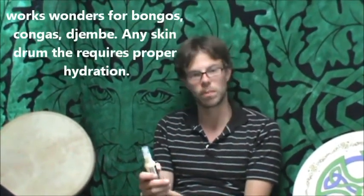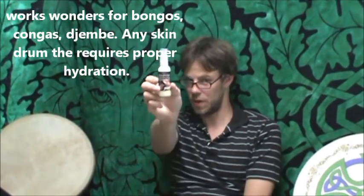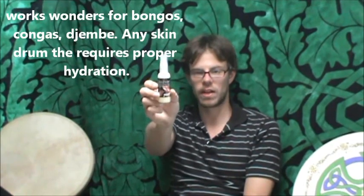You'll do this at least once a month — put about a quarter-size amount on each side of the head, rub it in, and that will definitely curb the problems that a lot of people have with skin drums. And it isn't just bodhrans — this would be for congas, bongos, all sorts of things. So this is our special bodhran care cream that we've designed just for bodhran, for the goatskin hides that we use.